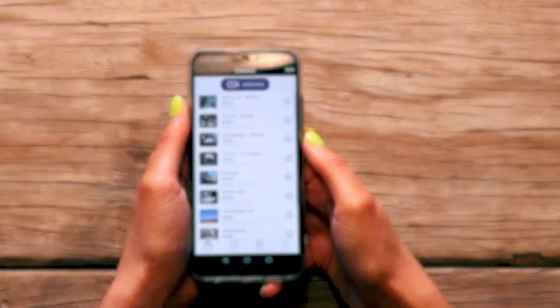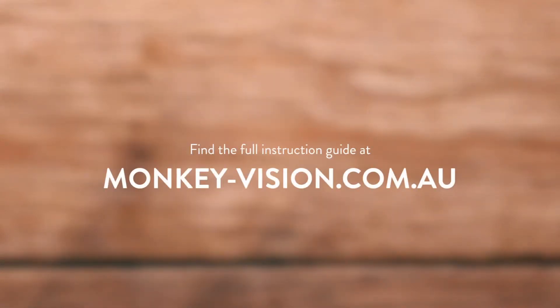To get the most out of your Monkey Vision camera, check out more of our how-to videos or find the full instruction guide on our website.